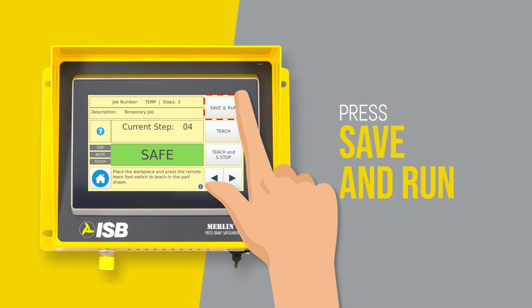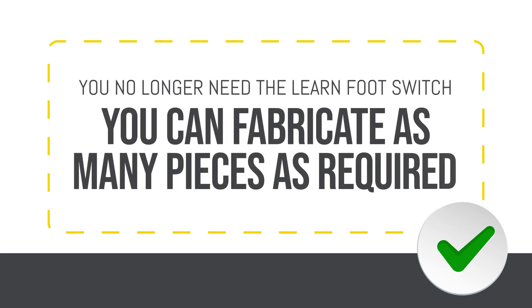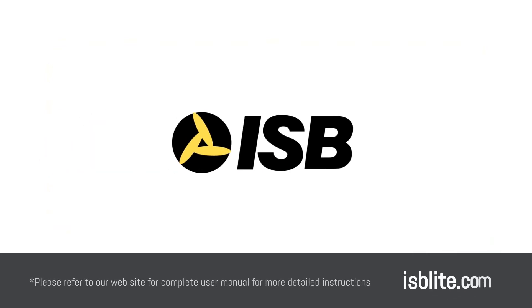Press save and run. You are now done programming. You no longer need the learn foot switch and you can fabricate as many pieces as required. Press save and run together.